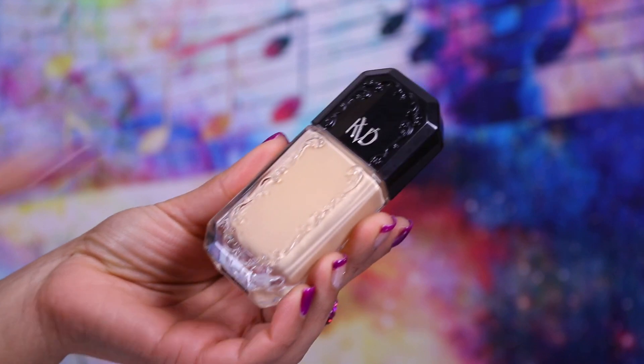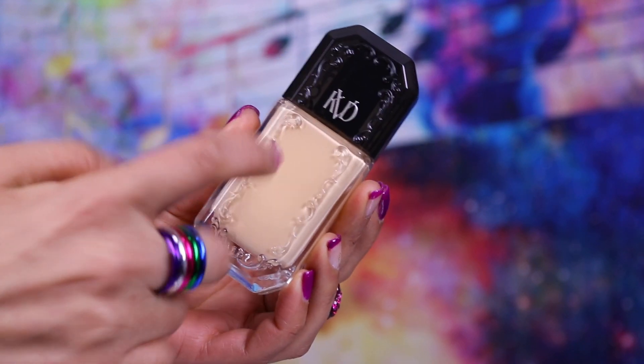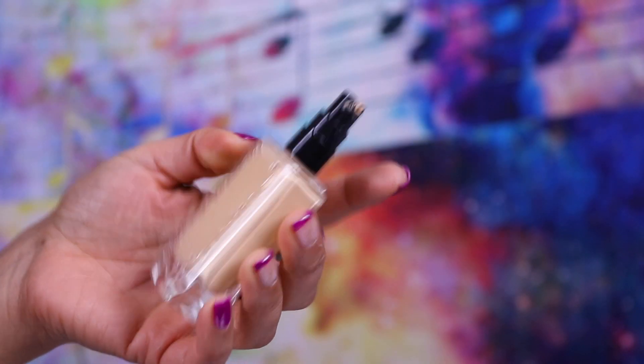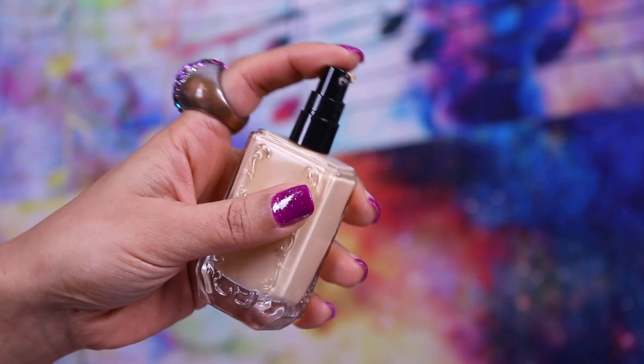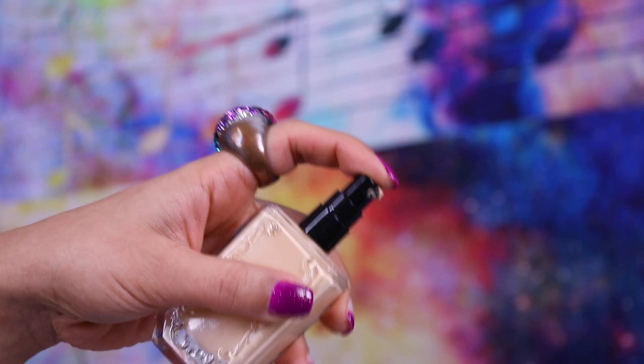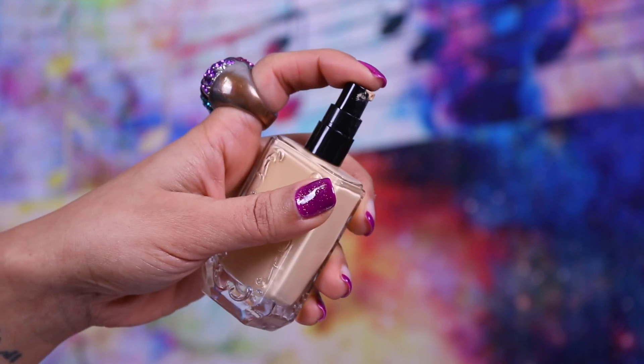The retail price of this is £34. I got mine from Boots but I paid a little bit less because it was 20% off, and it is 30ml. It's got the classic Kat Von D swirly-whirly designs around the edges. It's a glass bottle with a plastic top, and when you remove it there's a normal pump applicator which works very nicely — doesn't push out too much product so you can control the amount.